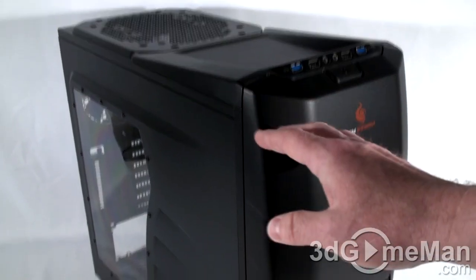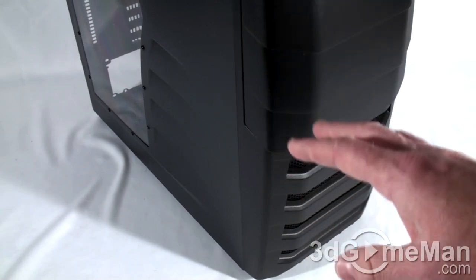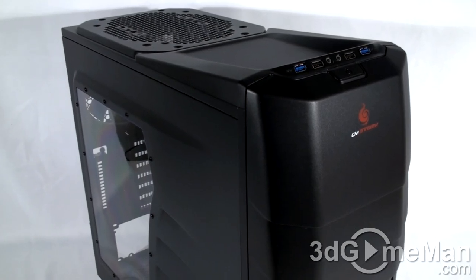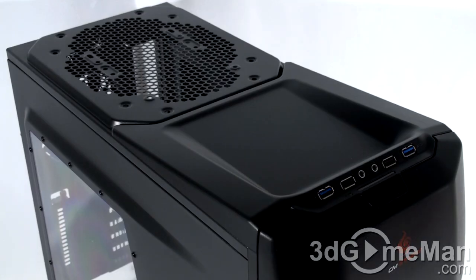This is a mid-sized tower case and the styling is pretty aggressive, but not over-the-top aggressive. Personally, I don't really like cases that are too extreme-looking because they can look just a bit too much. This one hits that sweet spot — it looks aggressive and cool while still maintaining some form of elegance.